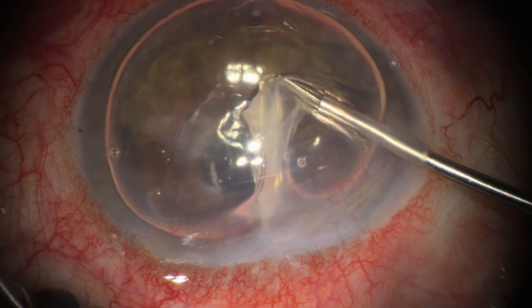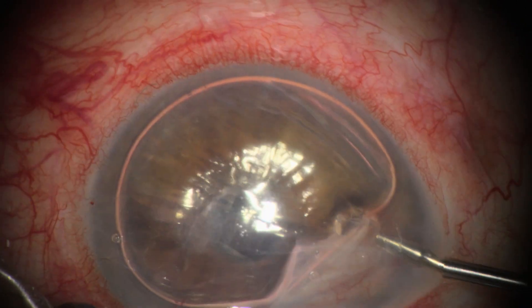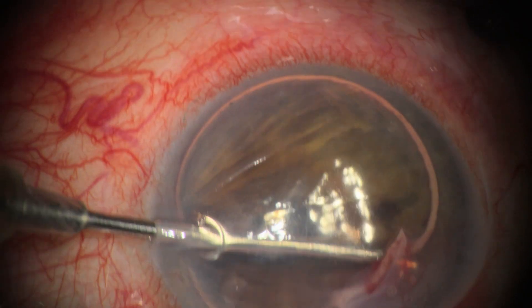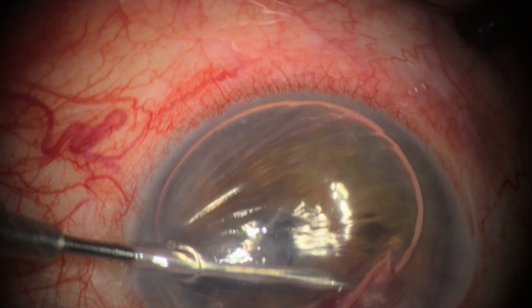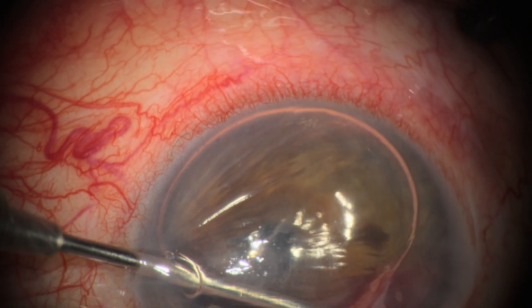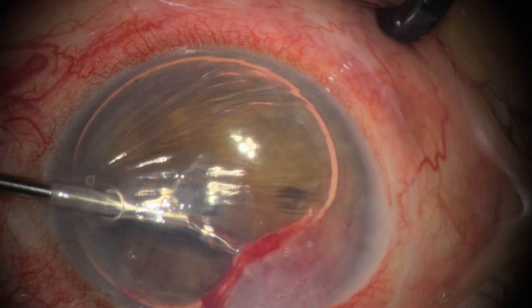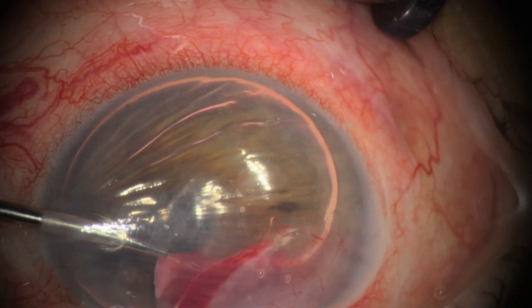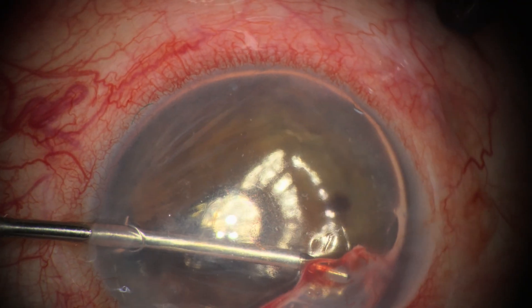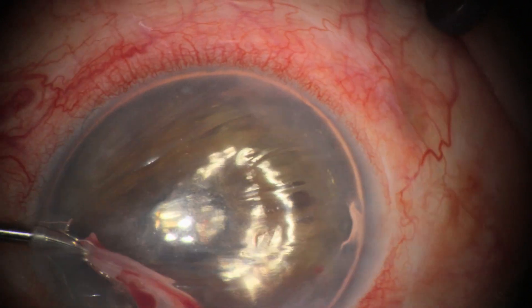Reviewing the literature before surgery, we found some reports that did not advocate for complete removal of the membrane, but rather just peeling it off the cornea and allowing it to curl back into the angle. However, we felt that the membrane was quite large and that removing it made more sense — though time will tell if this was the correct decision for this case.